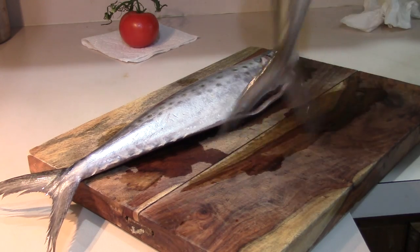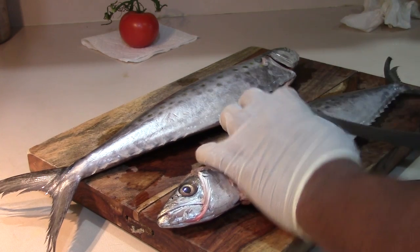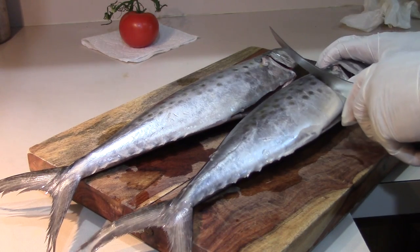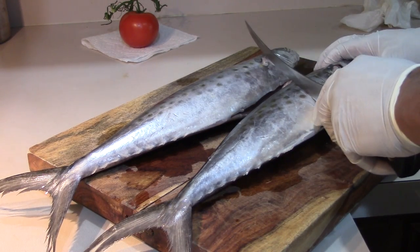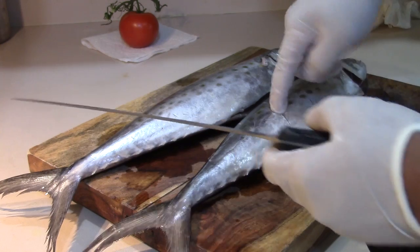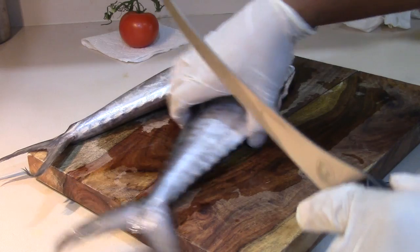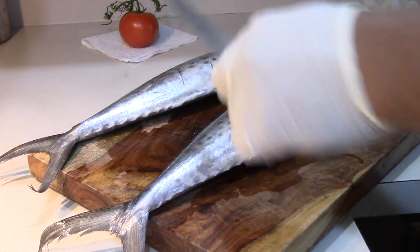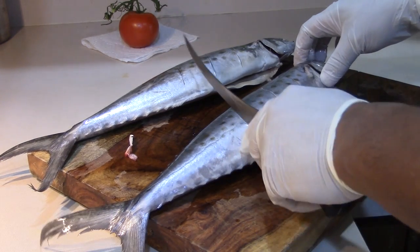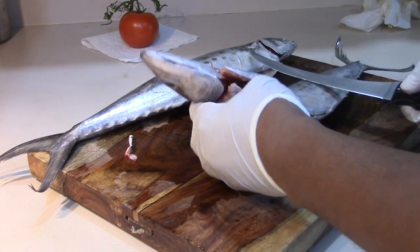All we're really going to do is score it — three score marks on each side. That does a couple of things. One, when you fry it whole like this, those sections when it cooks are going to separate; those cracks are going to get bigger. When you're ready to eat it, you grab your fork and it'll allow you to stick your fork in a section and pull that section off — it'll separate easily. And the other thing it's going to do is allow the seasoning to permeate the meat down into those crevices. We're going to do that to both sides and then get it seasoned.